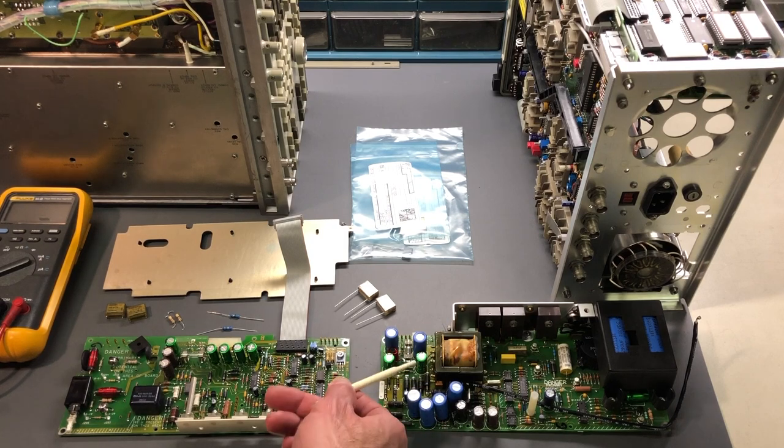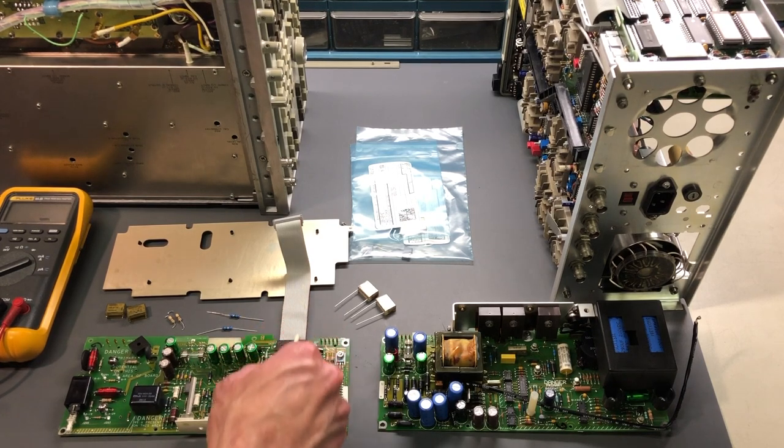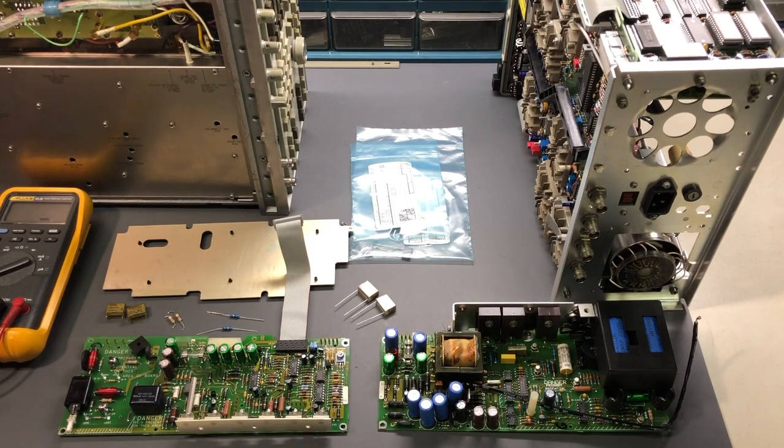The output of this transformer is rectified by the diodes right here, with another group down in here. There's some filtering with various capacitors. This section is linked back over to the other section with pin connectors that run between the two boards. Down in here there's some voltage regulation - you can see transistors and voltage regulators. This is acting as a heat sink and mounts to the chassis inside the oscilloscope. There are pin connectors that go off to wire harnesses distributing power into the rest of the oscilloscope, and a ribbon cable that ties into the main circuitry. This insulator goes between the two circuit boards as a safety precaution against short circuits.